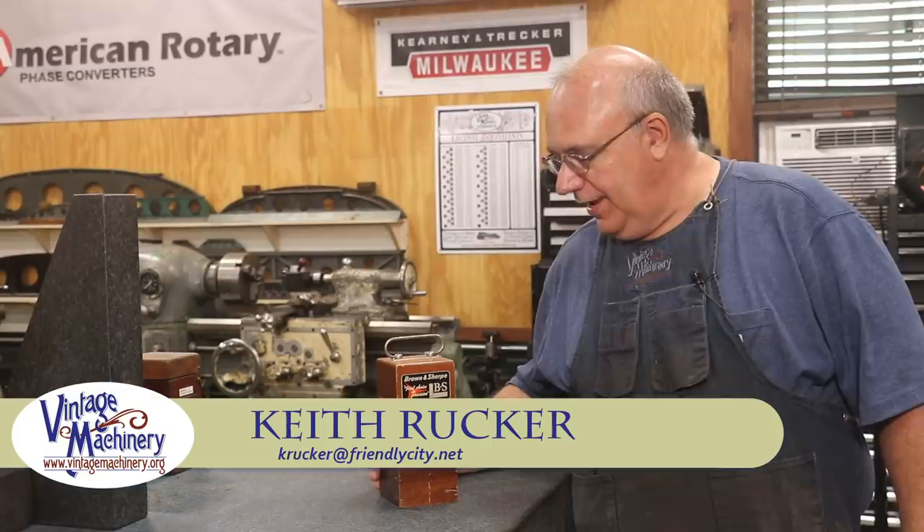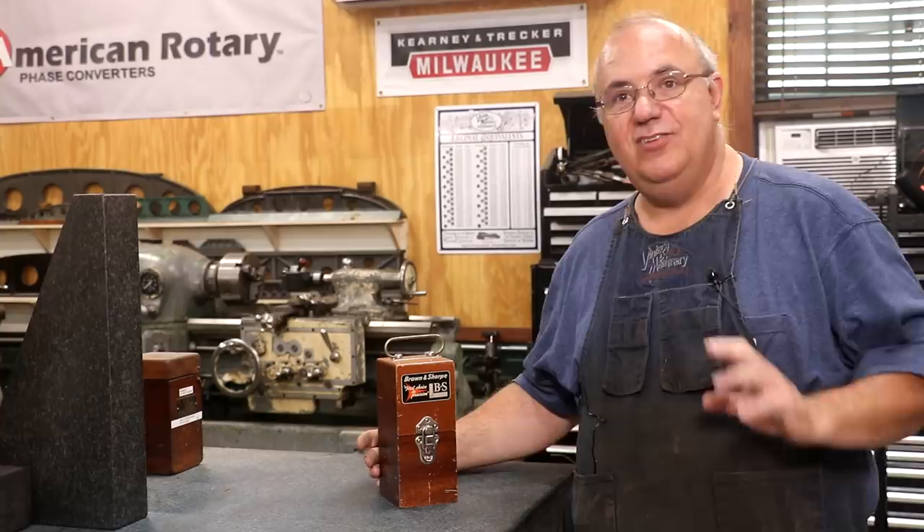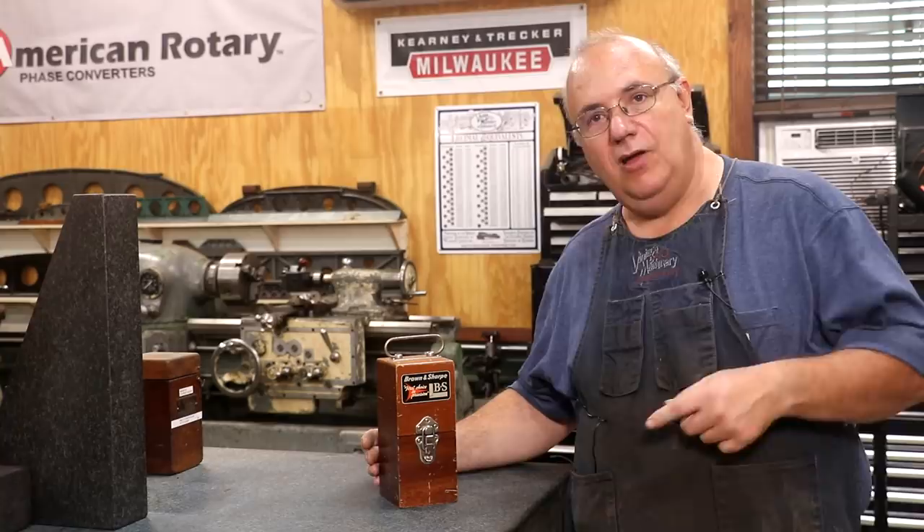Hello, Keith Rucker here at VintageMachinery.org. Today I wanted to do a quick video to show you a pretty cool tool that I just recently picked up. I posted some pictures of this over on Instagram and Facebook, and I had several people ask questions about it, so I decided to do a quick video and talk about this particular tool.